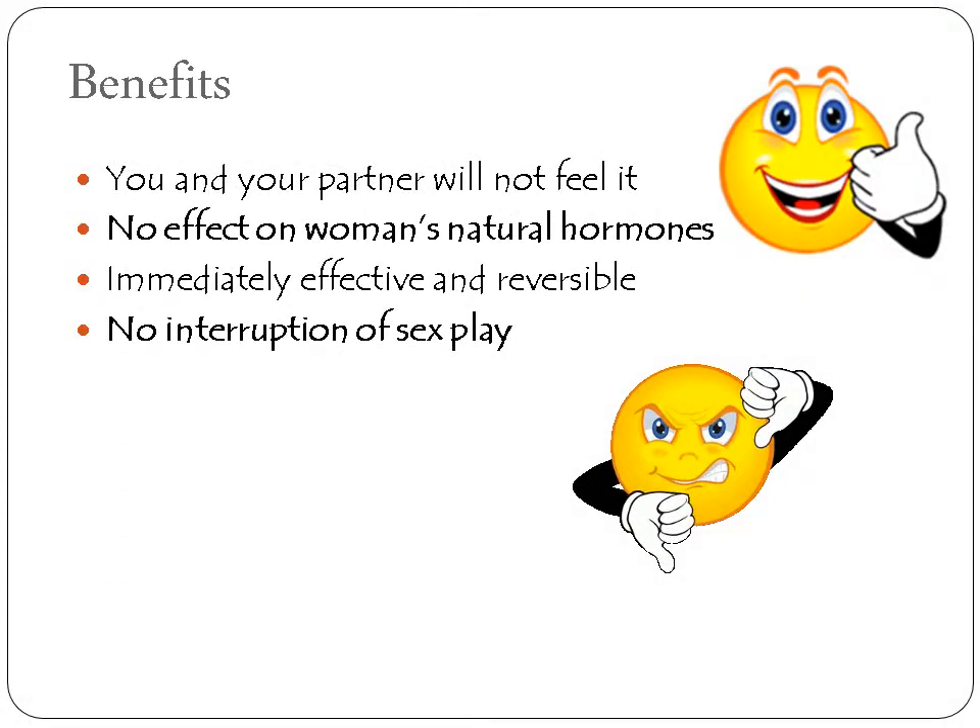Some of the benefits of the diaphragm: you and your partner will not feel it. It has no effects on a woman's natural hormones. It has an immediate effect and is reversible, with no interruption of sex play.